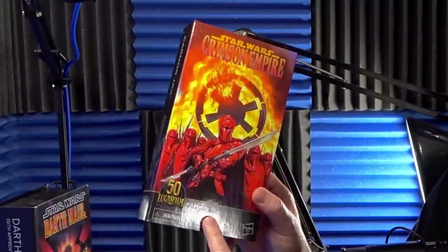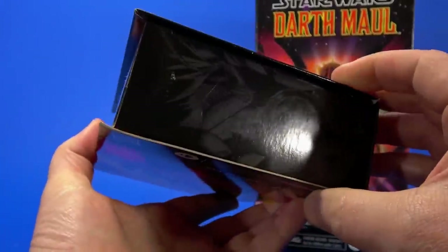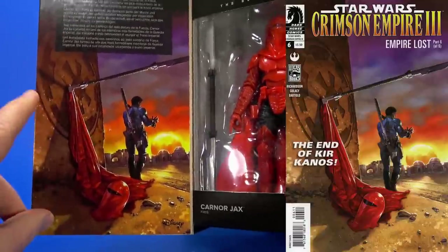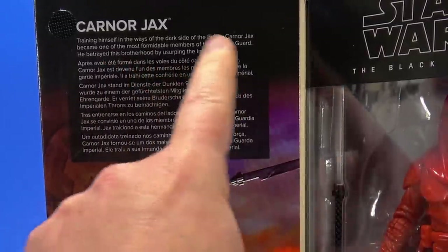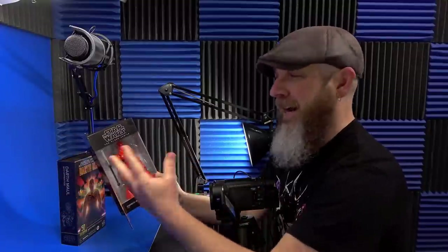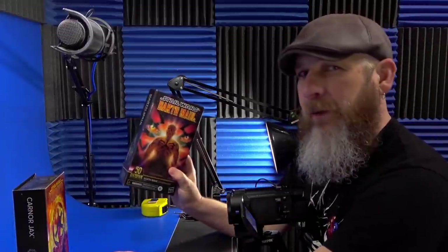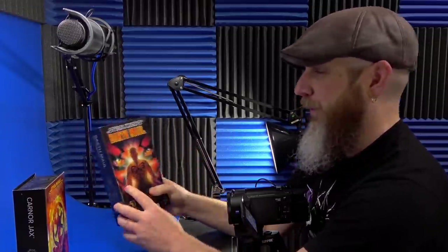I said Kir Kanos even though the package says Corran Jacks. Right after this was solicited about a month ago, Hasbro came out and said 'oops, we meant to say Kir Kanos' — because all the pictures around the edge are Kir Kanos, the inside cover says 'The End of Kir Kanos,' and the figure itself is Kir Kanos. But the bio is Corran Jacks, going to the dark side, betraying the brotherhood, taking over the Empire. Not a big deal to me. Corran Jacks has a more interesting color scheme, but this is Kir Kanos. And I don't really remember the issues with Darth Maul shirtless, but it's a cool-looking figure so I had to have it.